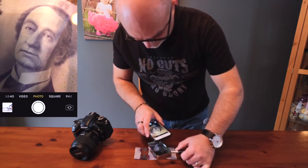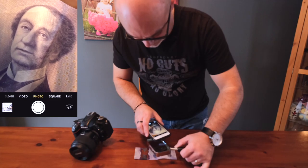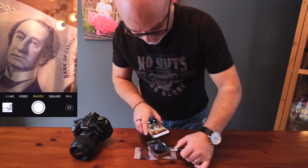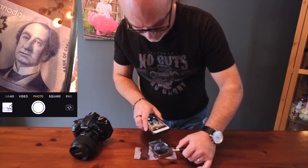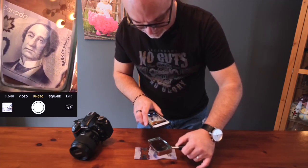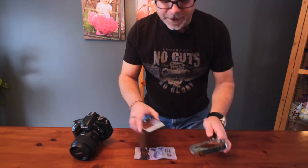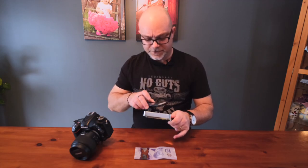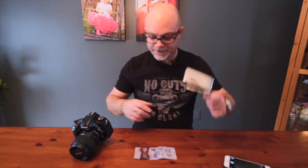There we go — the key is to get into the close focus range and then move the magnifying glass around. When you're done with your shot, if you have any of the magnifying glass framing in the image, just crop your photo in a little bit to get rid of that. My magnifying glass doesn't go super close, so just play with it.